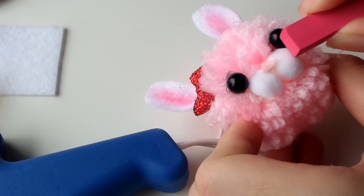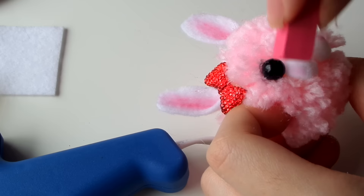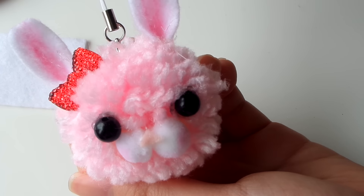I'm adding some color to the cheeks with my chalk pastel, which gives it a really cute blush. And after that, your pom-pom is all done!